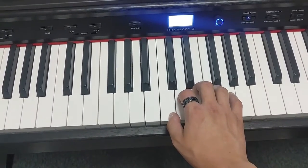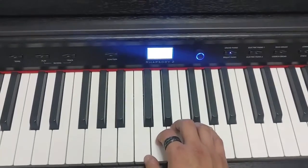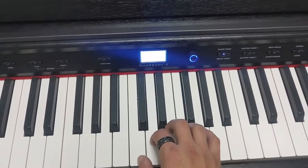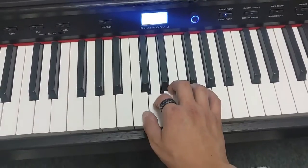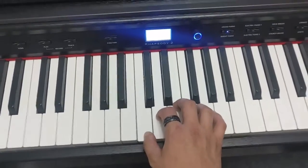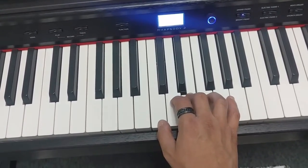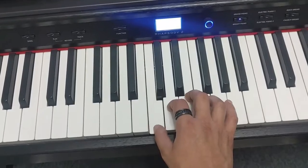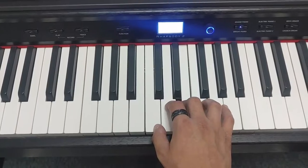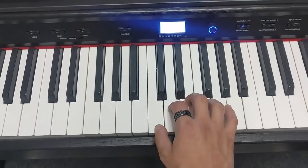Write this: thumb, thumb, index, thumb — you can use just letters: T, T, I, T. Then thumb, thumb, index, thumb, ring, middle — T, T, I, T, R, M. Go ahead and rewind that if you didn't get it. Thumb, thumb, index, thumb, ring, middle. And as you can see, I'm not lifting my hands — I'm leaving them down and I'm in control.